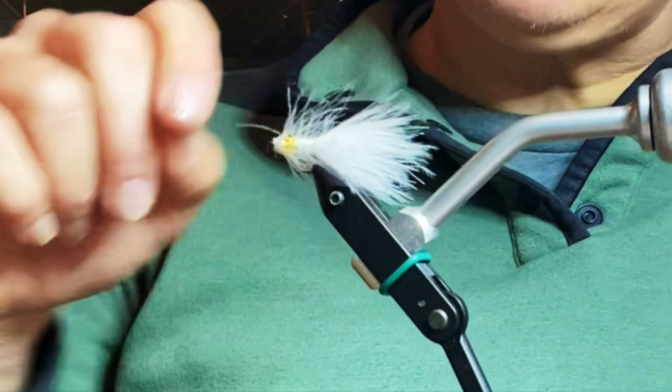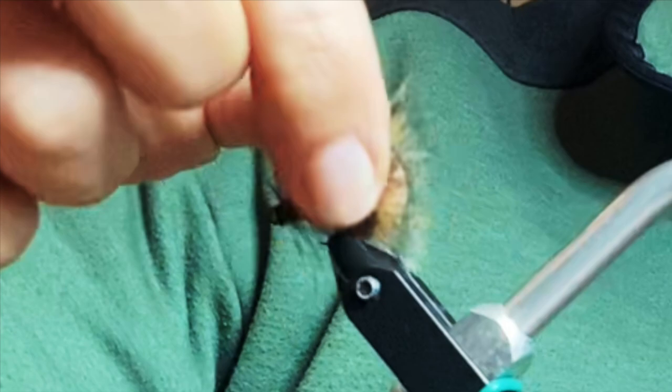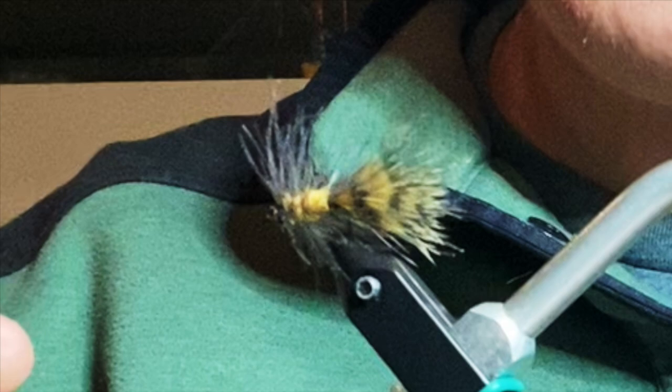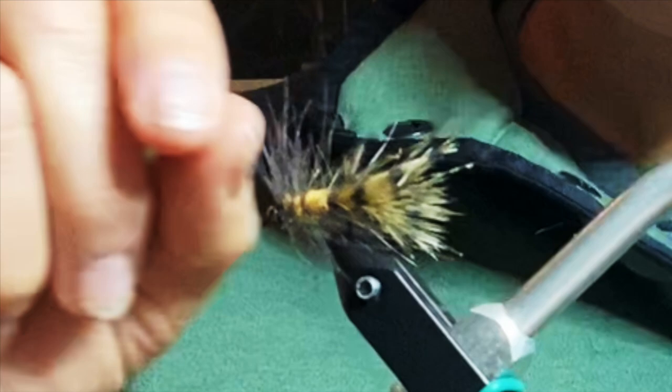I mentioned that mini barred marabou version. On that one I added some embellishments — just a little crystal flash. You take whatever kind of bling you want, tie it on one side, wrap around tight on the other, snip it off, and that's it. Super easy.